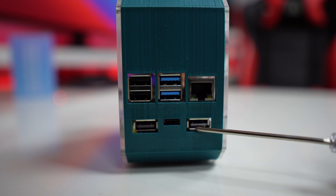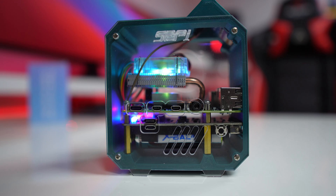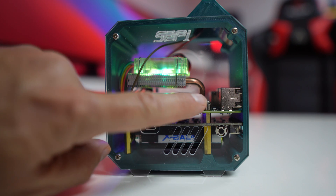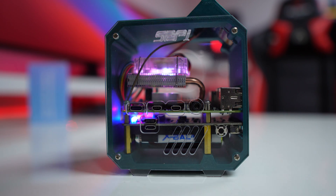We gain two extra USB-A ports and one USB-C. On the other side, where we have the USB-C and HDMI outputs of the Raspberry Pi, we also get a USB-C and micro USB for charging, plus a power button on top.